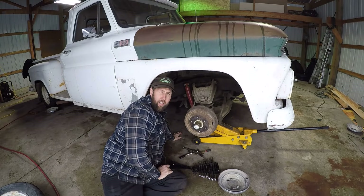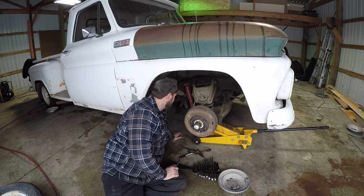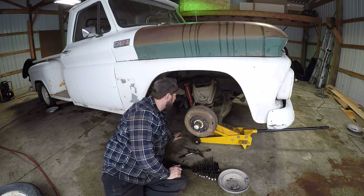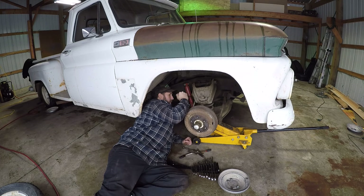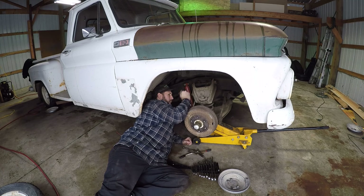I'm going to go ahead and dig right into the brake line situation on this side since I had such an issue on the other side. If that goes well, maybe this will go a little bit better. I've been soaking this with WD-40, so hopefully that will help a little bit. Brake line broke loose — now we're in business. Hopefully the rest of this will go relatively smooth, at least compared to the other side.